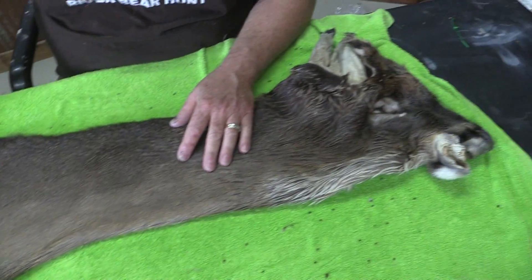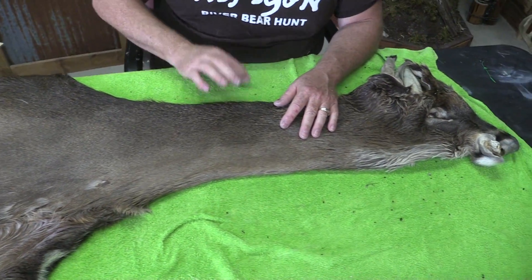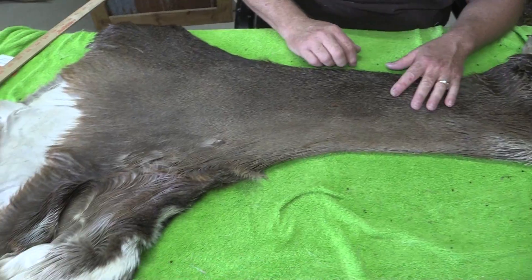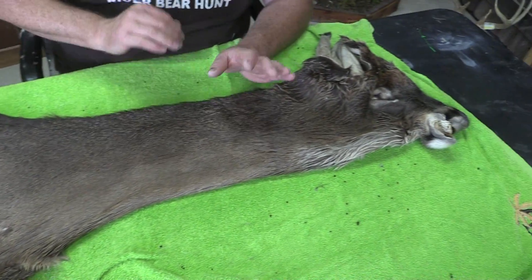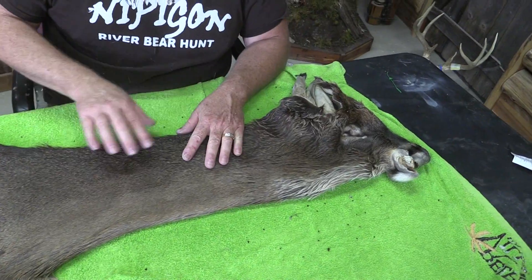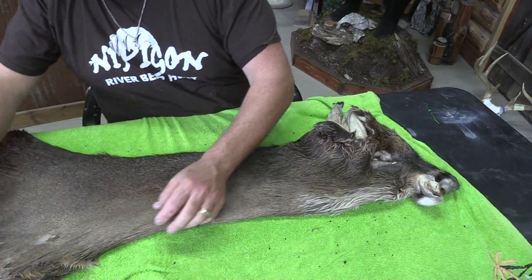It's good and tight — it's not slipping anywhere or any problems — but it does have multiple issues. It would be a great starter cape for somebody wanting to practice, or somebody that just doesn't want to put a lot of money out. Basically on these economy capes we just try to get our tanning cost back. We actually lose the money we paid for the cape, but I just can't charge a boatload for these things.